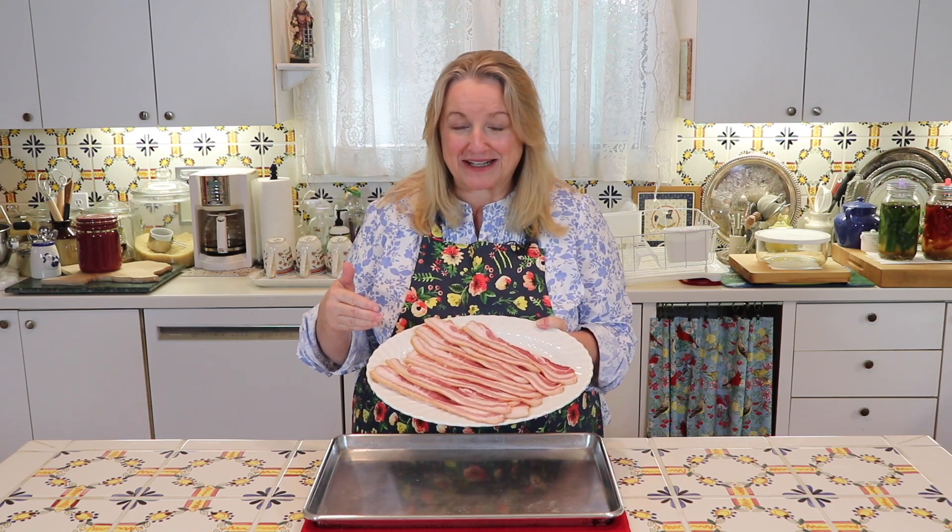Today I want to share with you how I cook bacon in the oven, and there's no rack involved, so it's very easy clean up.